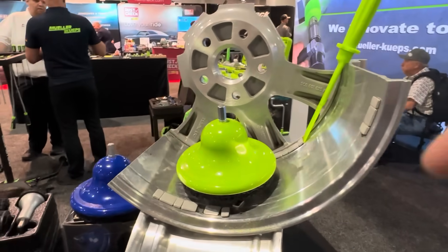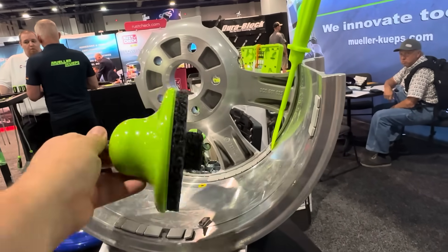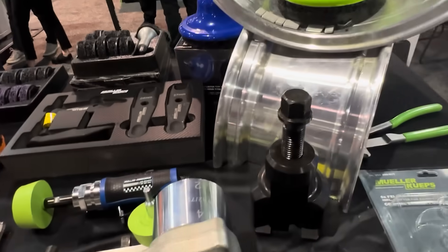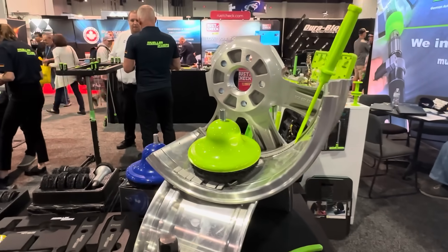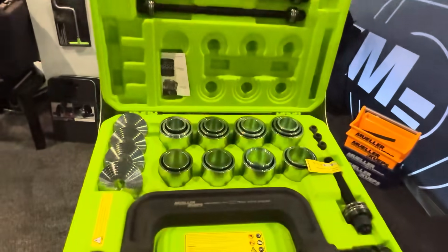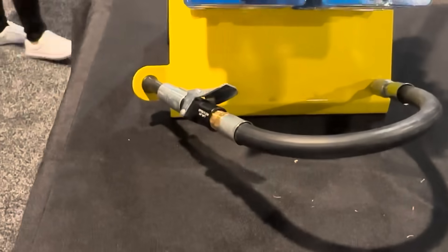They've got these surfacing wheels that allow you to clean the backside of the rims off, and they've got them also for the lug nuts — a racing tool to get the scuffs and everything off your rims. Pretty cool. If you need the deluxe ball joint removal kit, there it is.